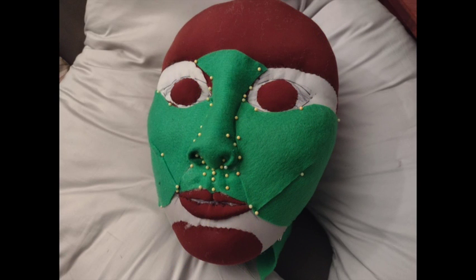Her face started out as a pregnancy pillow, which is oddly appropriate because Melusine the fairy is known for being a mother ten times over.